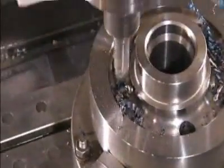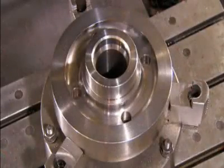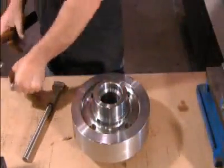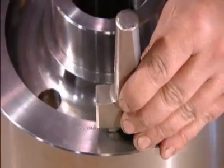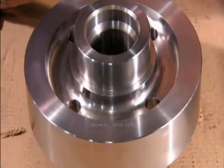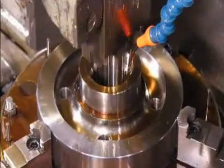Now the blank goes into a computer-controlled mill. The mill drills holes through which lubrication will flow when the gear is operating; these holes also lighten the gear's weight. When the blank comes off the mill, they stamp it with the company name and part number.